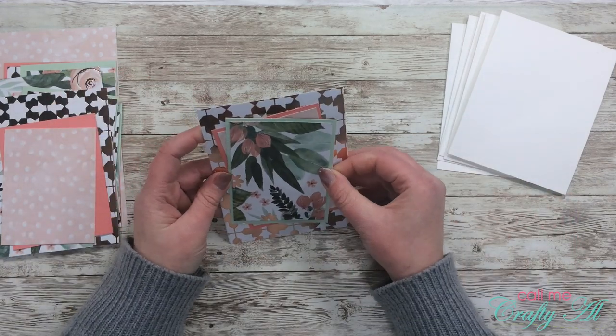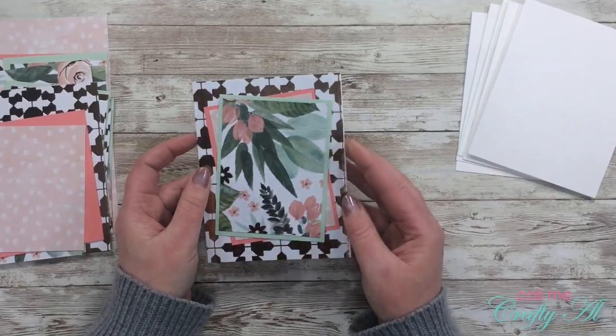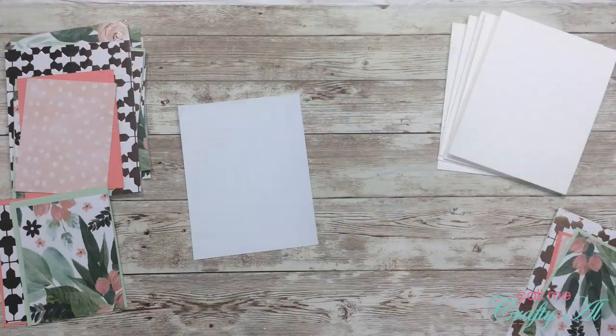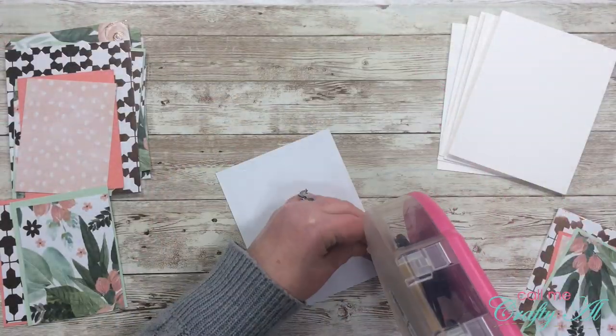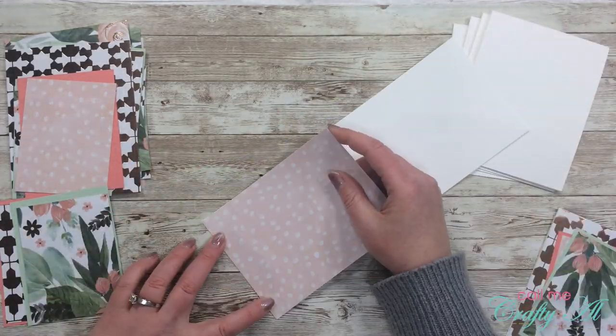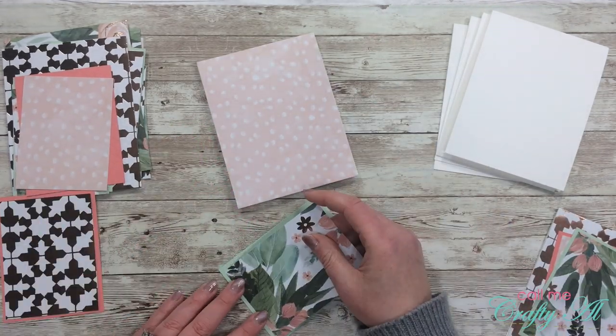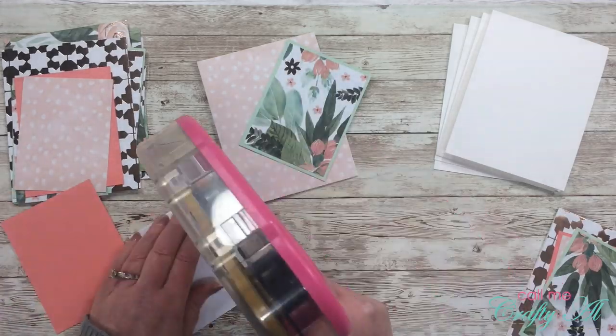Here's a close-up look at one of the card bases completed. I then continue this same process until I have all of the patterned papers adhered to card bases, and here is a look at each of those put together.